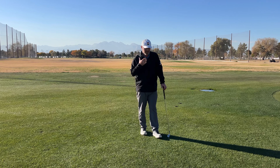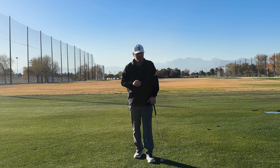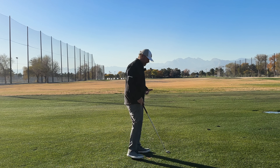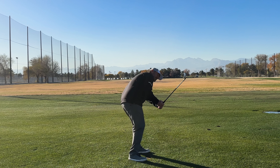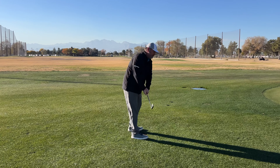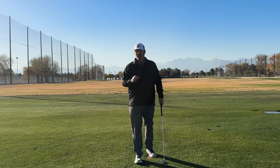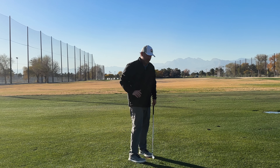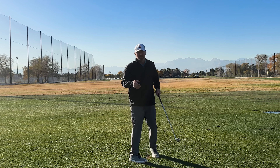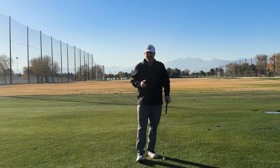First we're gonna address the path issue and look at some of the reasons players get that path cutting across. If I get in here and I leave my lead side down too long, that throws the path out in transition — that's one of the major issues. If I go around too level, that throws the path too far outside. I can also struggle with the path because my arm relationship with my body isn't very good; if my arms pull away from my body, they're definitely crossing up. Those are three of the major factors that go into creating the right-to-left miss.